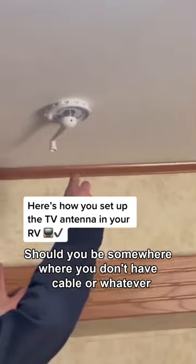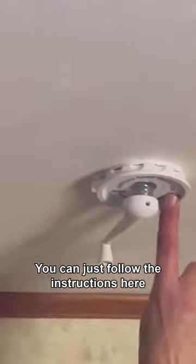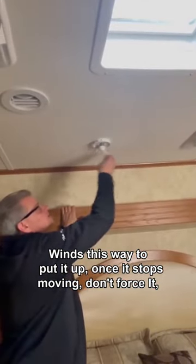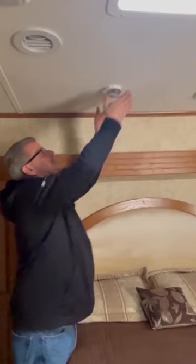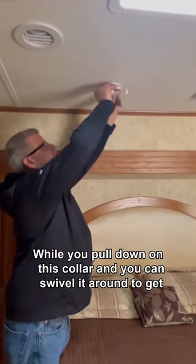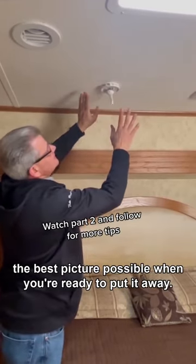Should you be somewhere where you don't have cable or whatever, you can just follow the instructions here. Wind it this way to put it up. Once it stops moving, don't force it — that's all the way up. Then have someone watch the TV while you pull down on this collar and swivel it around to get the best picture possible. When you're ready to put it away...